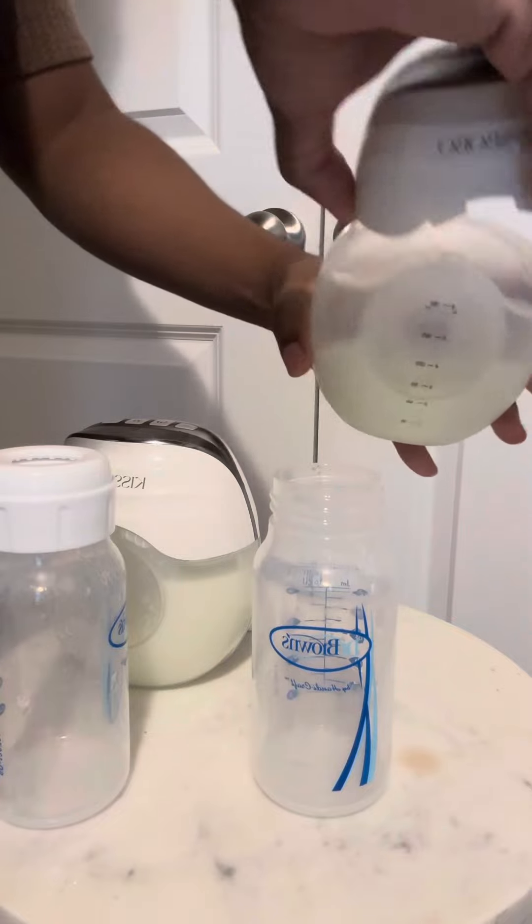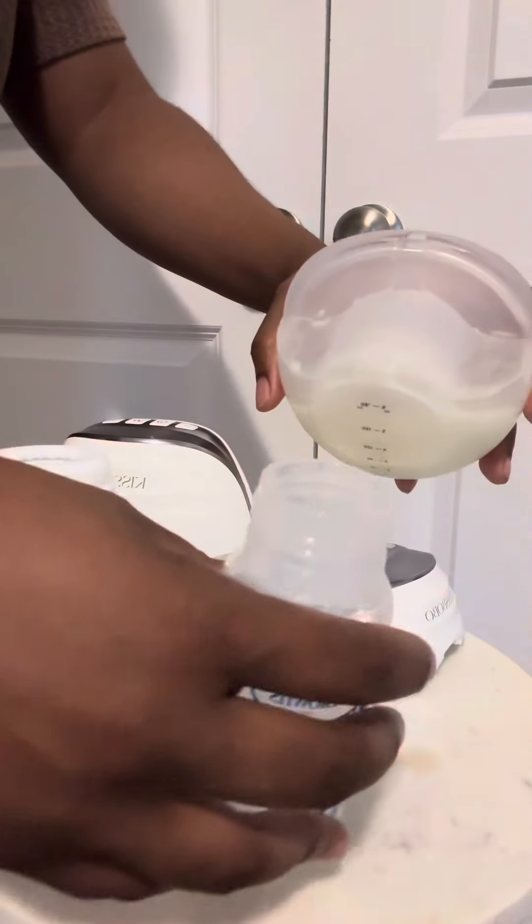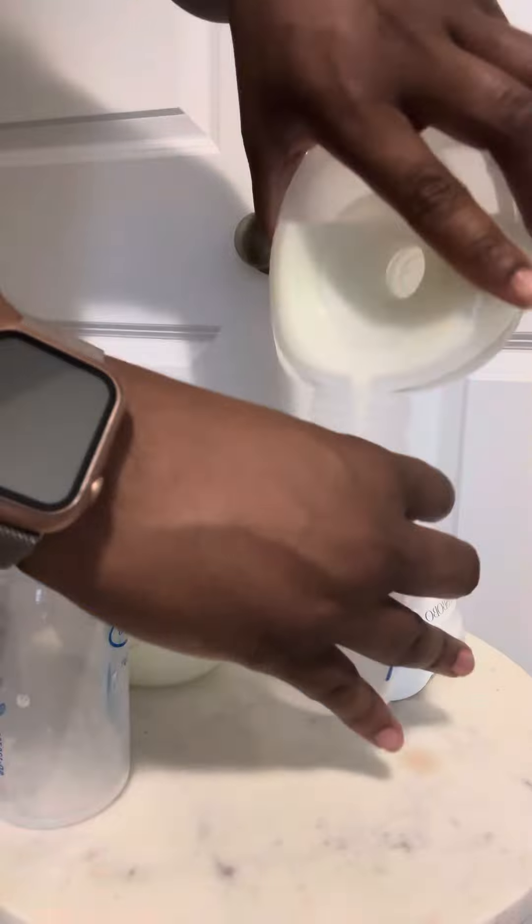So you just plop the top off and then you pour the milk into whatever container you choose.